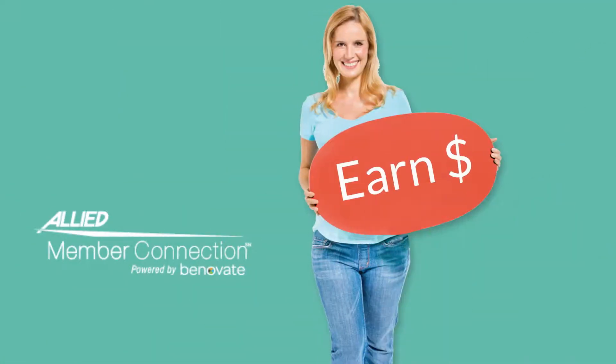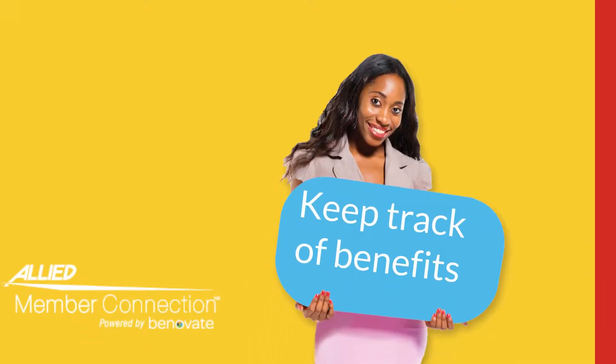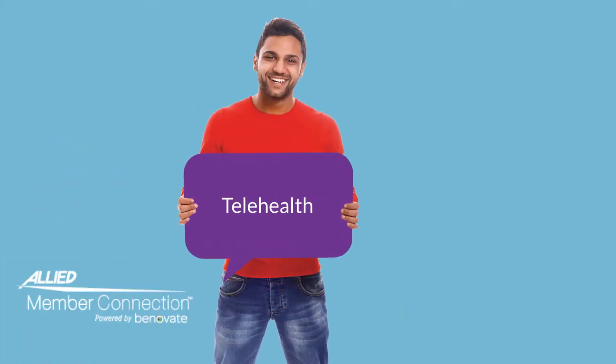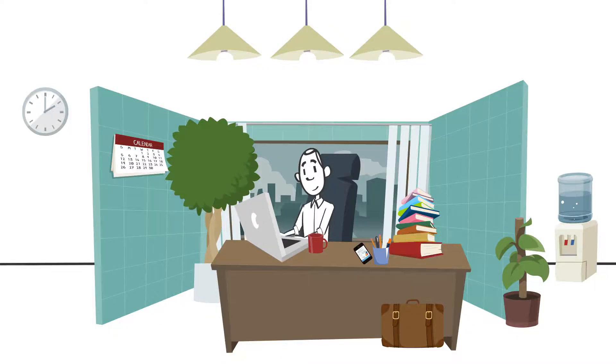By logging into Member Connection, you can earn cash by participating in wellness surveys, look up information about your health coverage, keep track of your benefits and claims with Allied's self-service site, access telehealth and Allied health care assistance services, and other special benefits. If you're interested, go to member.alliednational.com and click on the register button.